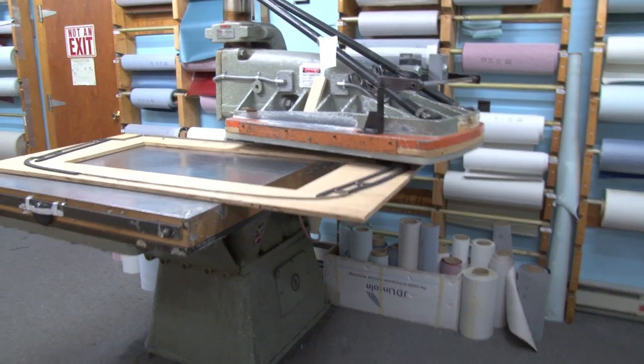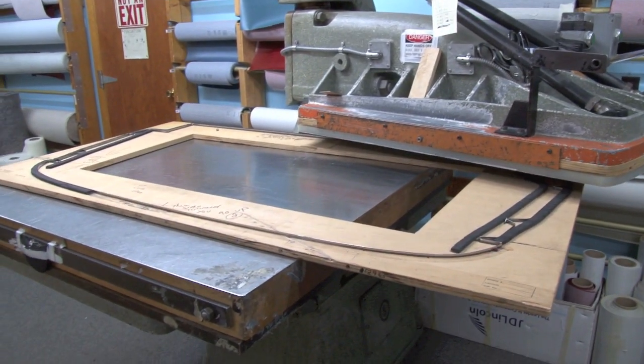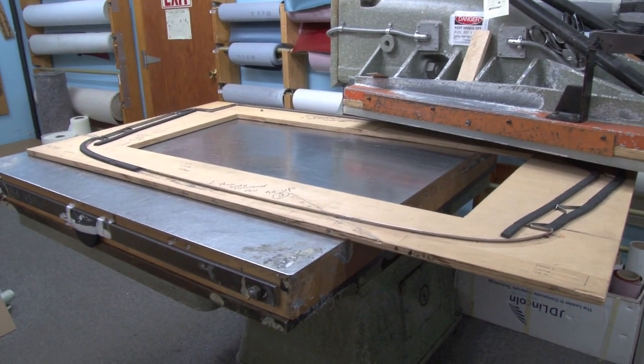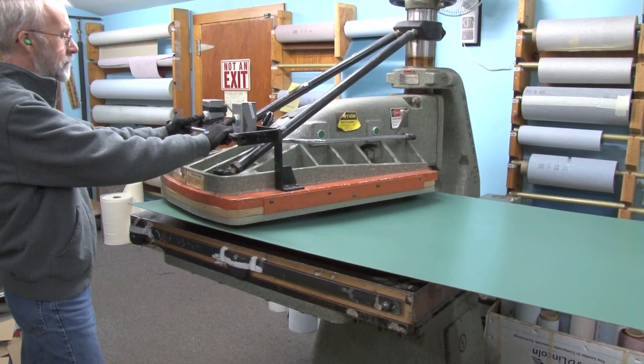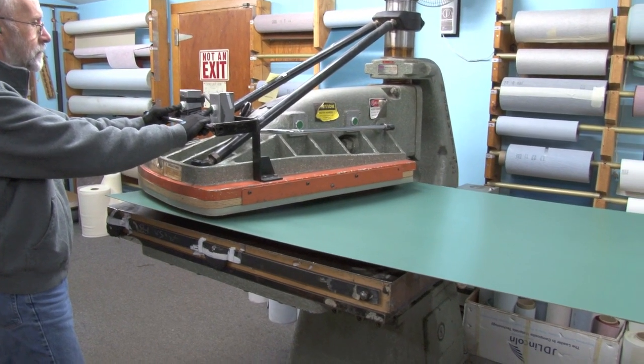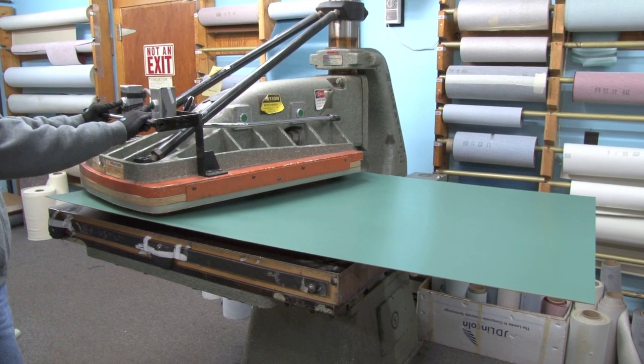This is our largest steel rule gasket cutting machine. We use this one more for carpets, package areas, anything that's really large. In this case he's cutting out an early package area and would have to make three cuts across as he moved the tooling.